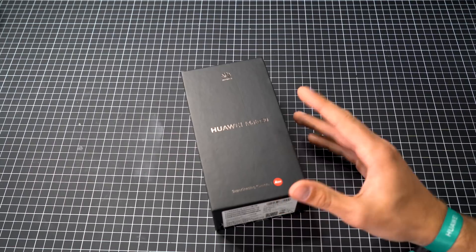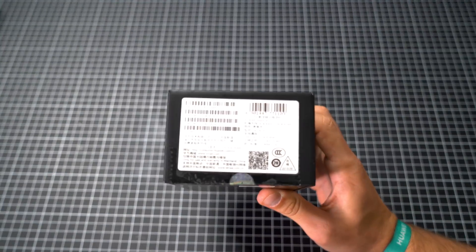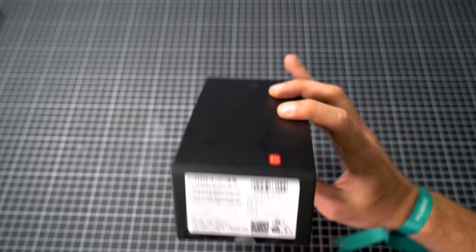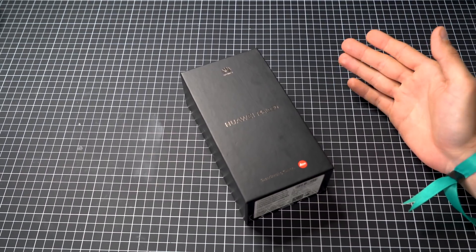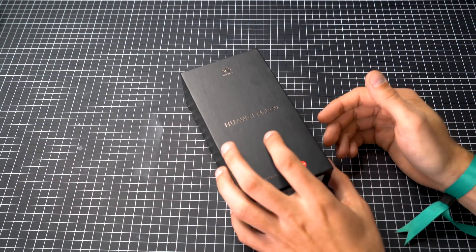Here it is — the brand new Mate 30. If we have a closer look at the box, you can see this is actually a Chinese version because everything is in Chinese. But there's no real difference from a European version — you get the same bands and the European version doesn't come with a different operating system. So basically there is no difference if you buy from China.